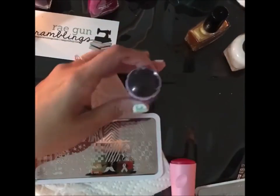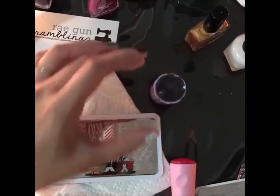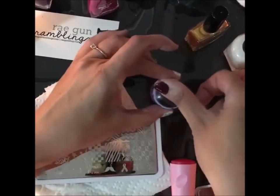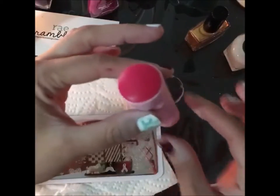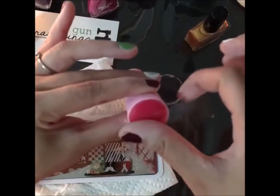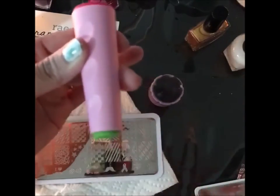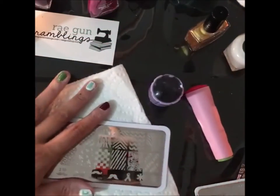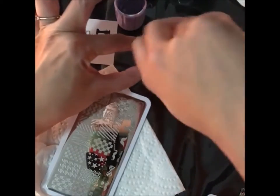This clear stamper is awesome because you can see through to exactly where you're stamping, but it doesn't always pick up the designs really well. I also have this other stamper which I've never had a problem picking up designs with. I'm just taking tape to the stamper head to remove any lint or anything stuck to it.